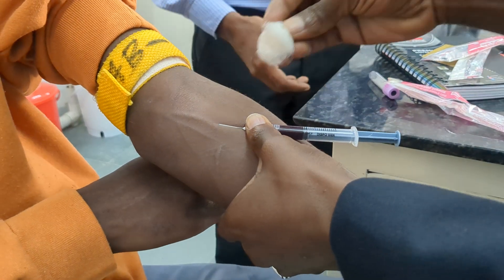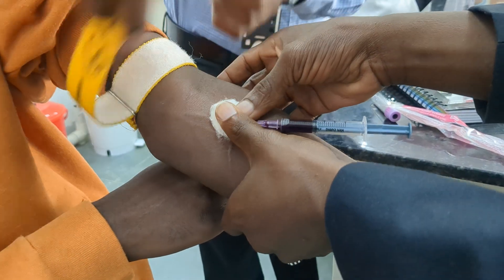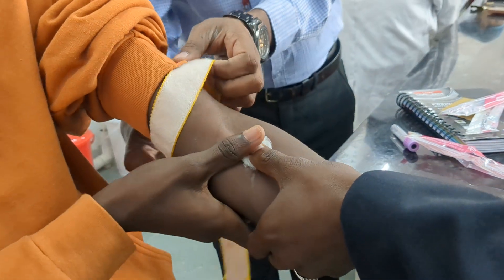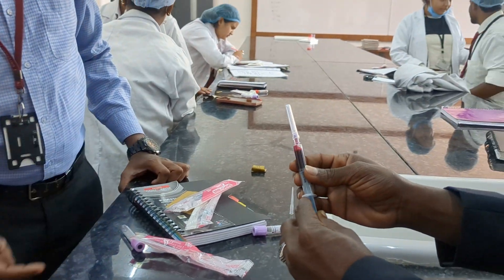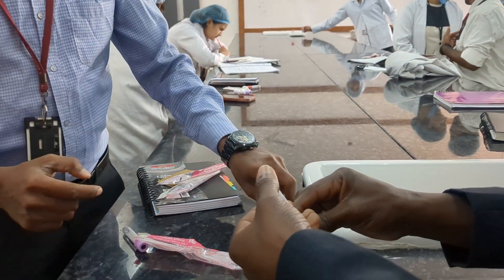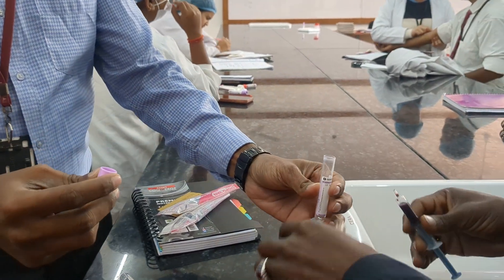Upon getting a sufficient amount of blood, remove the tourniquet, apply cotton there, then gently close the needle and collect the blood into the EDTA tube.